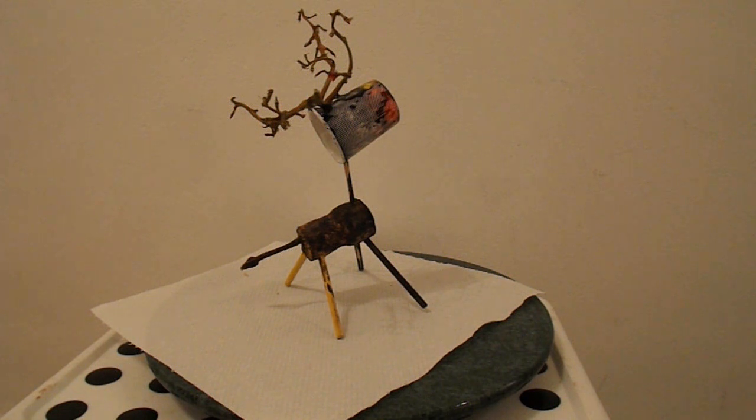Hi guys. The build video didn't come out, so we're going to have to talk about how we built it now that it's finished. This is my grandson's school project, done by himself. I did help a bit, but done by himself. He had to make an animal from junk, and Grandad's got plenty of junk, so we managed.